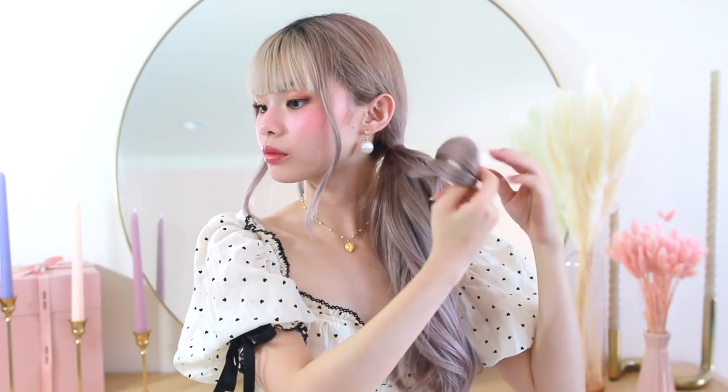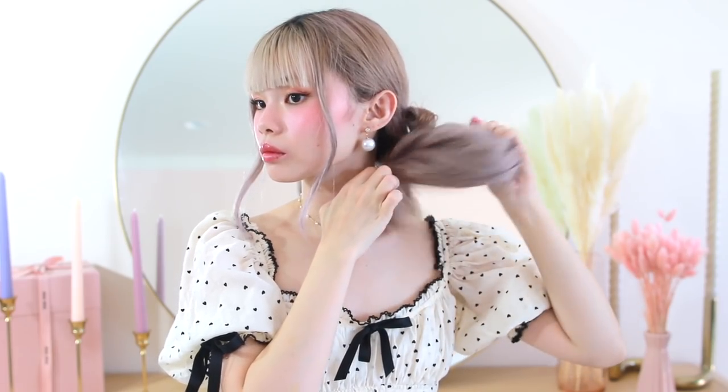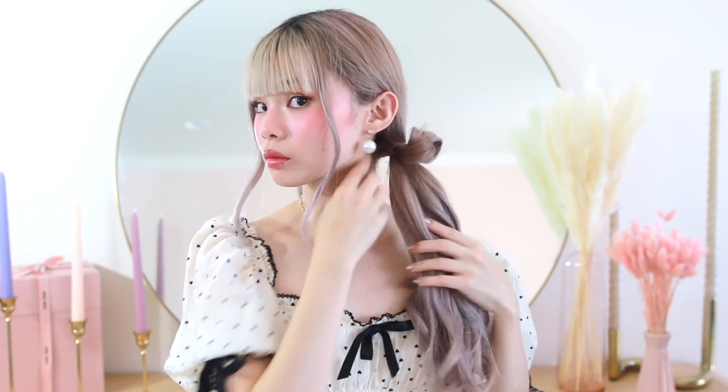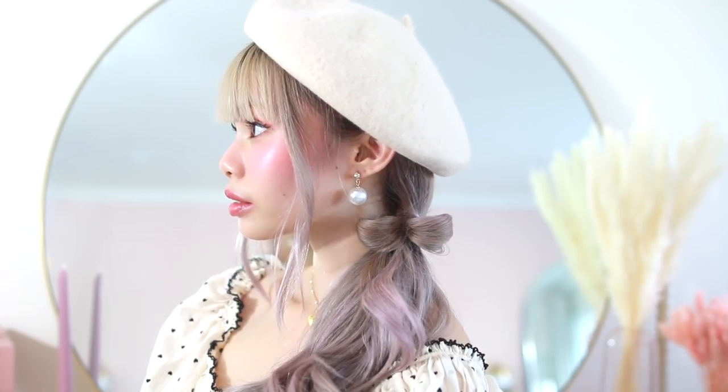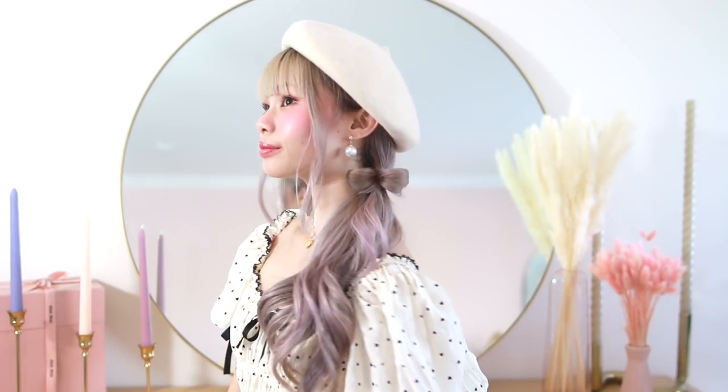I'm gently tugging on the twist on each side to create some volume, then pulling it over to the other side to join with the rest of my hair and tying it off with an elastic. Then I'm using the same bow method to create a tiny little bow. To finish off this look, I'm putting on this cream beret and pushing it off to one side to complete the entire asymmetric look. This ended up being my favorite hairstyle in this entire video — it is so effortlessly romantic. I created this asymmetric hairstyle specifically to be worn with a beret.